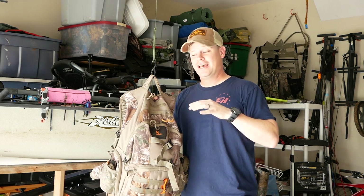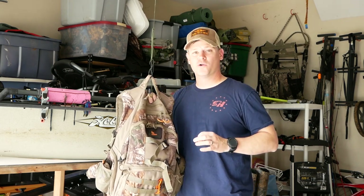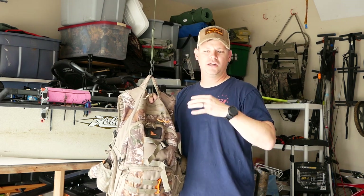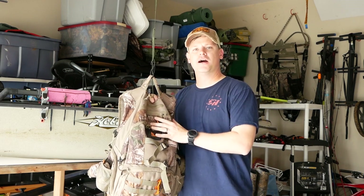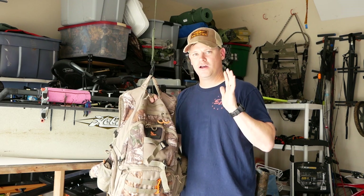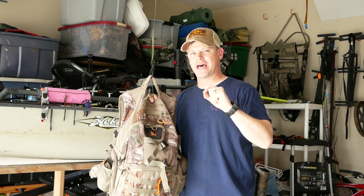I'm going hunting this afternoon and I wanted to go over everything that's in the pack — not just what some guys do, where they'll just weigh a tree stand, a climbing stick, and a pack. That's not a true weight for what it takes to get in the woods and do a hunt. So I'm going over calls, knives, straps, everything — and I'm going to weigh it all so you can see exactly how light you can be in a saddle hunting setup.